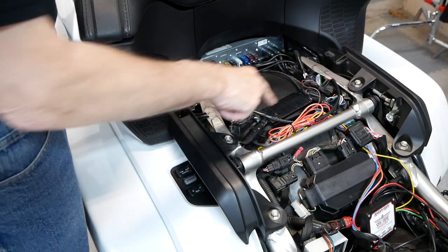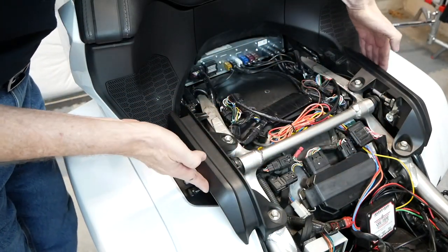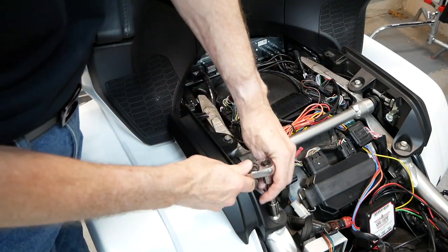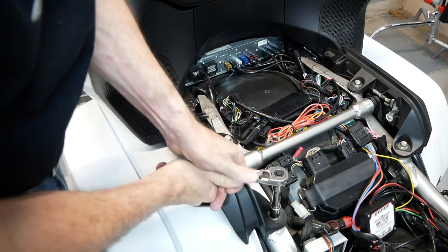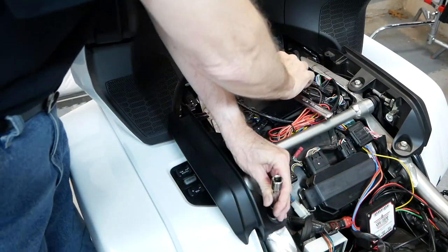Once we have the seat removed, we're going to need to remove these four 12mm bolts that hold the handrails in place. I'm using a 12mm socket with a ratchet handle and a small extension. If this is your first time removing these, they may be on there very tight, so be prepared for that.